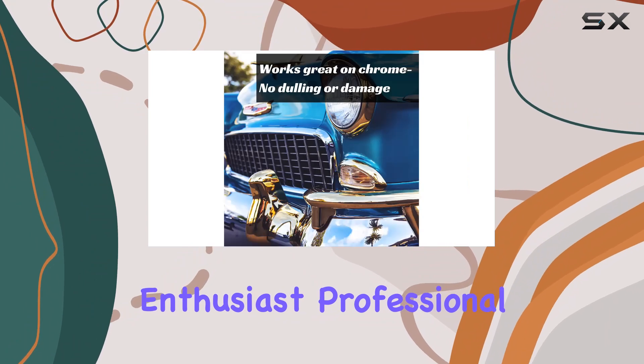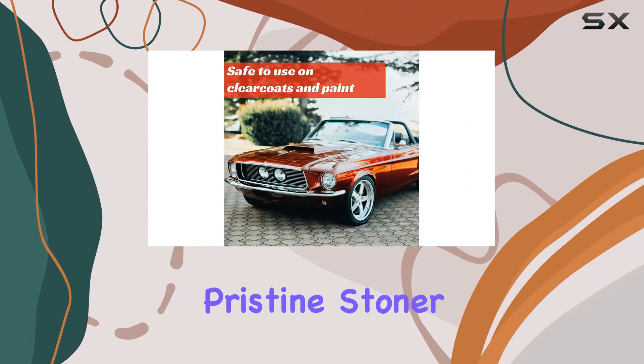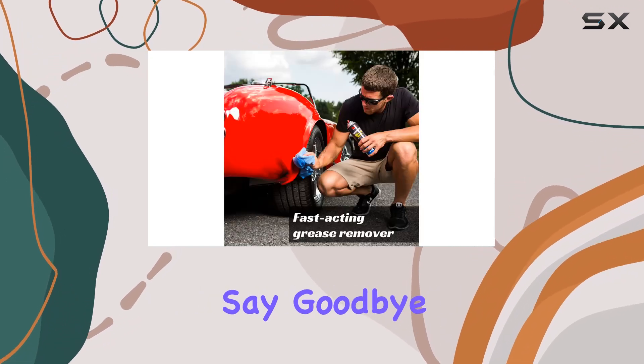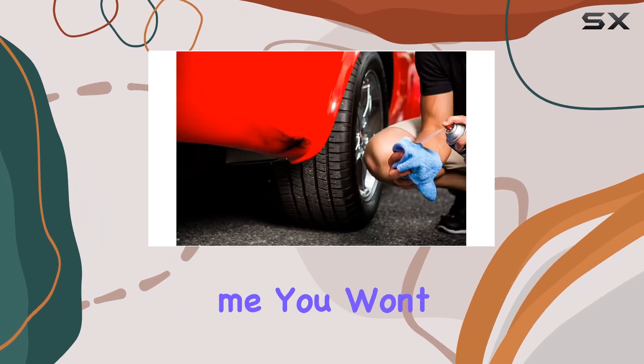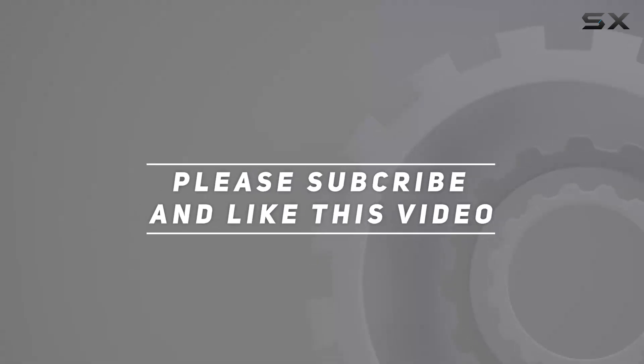Whether you're a car enthusiast, professional detailer, or just someone who takes pride in keeping their ride looking pristine, Stoner Car Care's Terminator is a must-have in your arsenal. Say goodbye to stubborn stains and hello to a showroom-worthy finish. Trust me, you won't be disappointed. Check out the video description for an updated price, and thank you for watching.